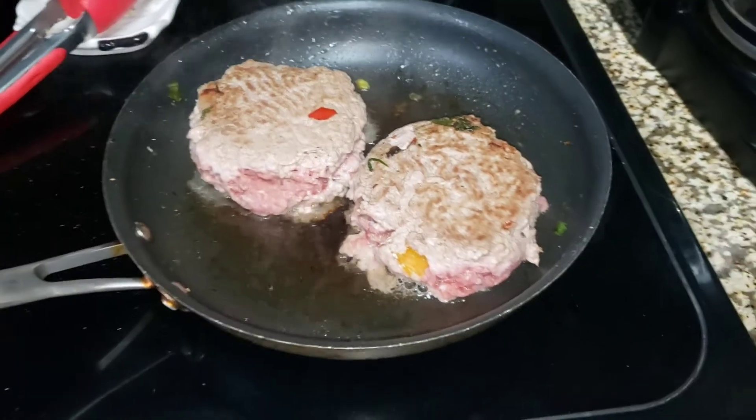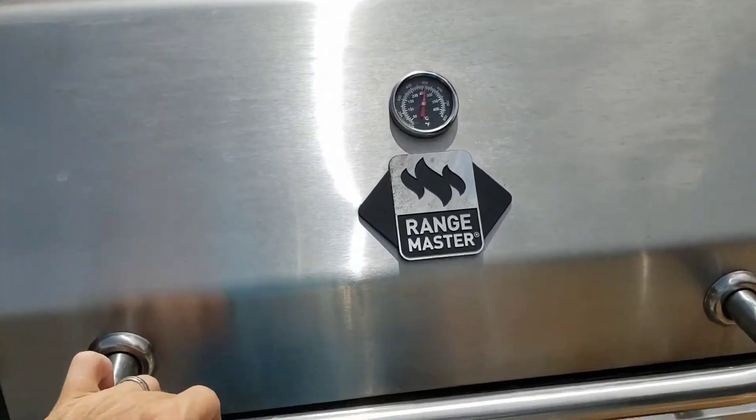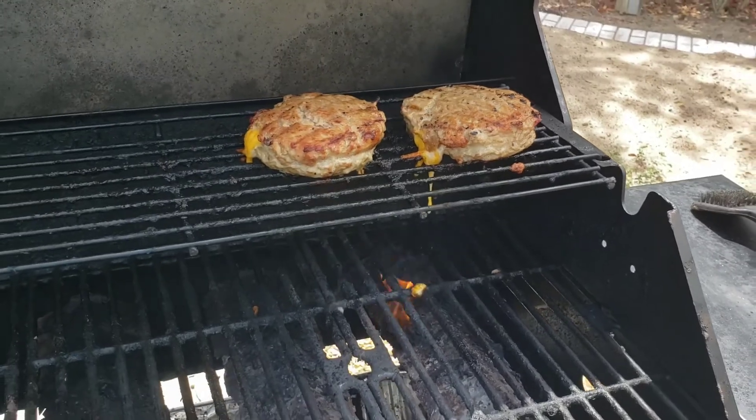And then we're gonna fry those turkey burgers evenly on both sides, and then we're gonna throw them on the grill. Then we're gonna watch that cheese melt through the grates.